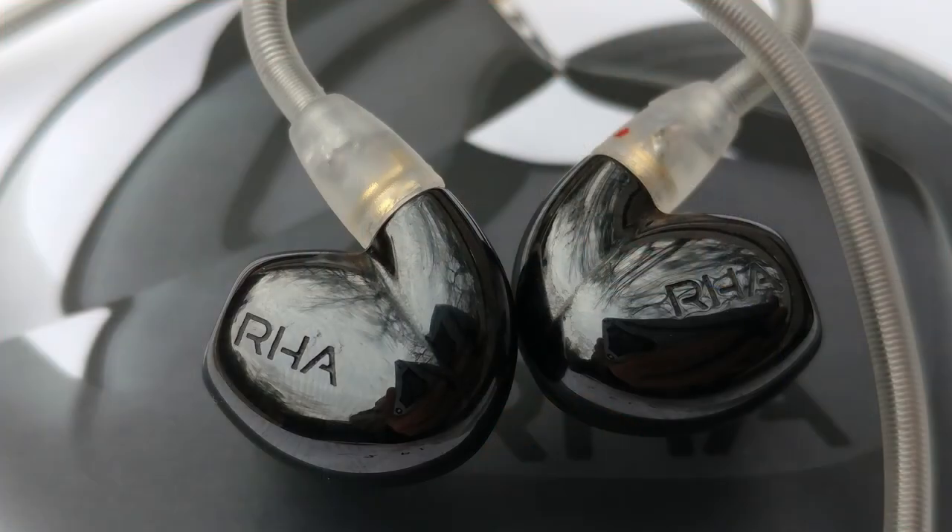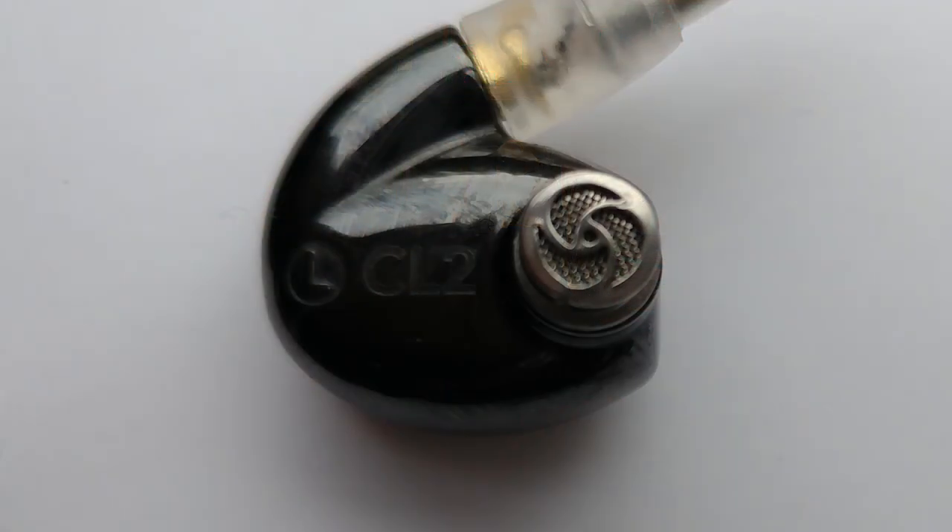It feels very premium and lightweight in your ears. Despite having a nice weight in your hands, it does a great job of disappearing once in your ear. The IEM itself is the concha style, which I personally prefer — I think it's the most comfortable of all styles. The horn is standard size, but it has a really cool pattern that's a nice aesthetic touch.